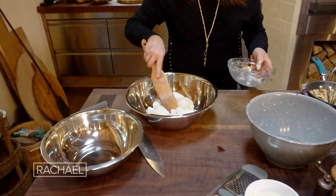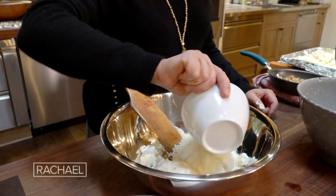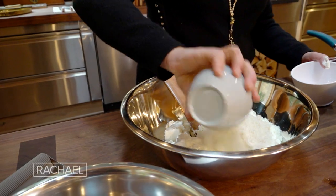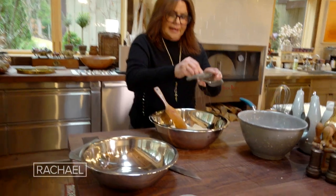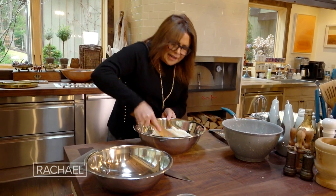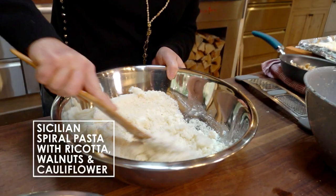This is drained fresh ricotta cheese, about three quarters of a cup of Parmigiano-Reggiano, and about three quarters of a cup of pecorino. You add a little nutmeg, about an eighth of a teaspoon. I'm just using the back of a paddle to kind of mush this all together.